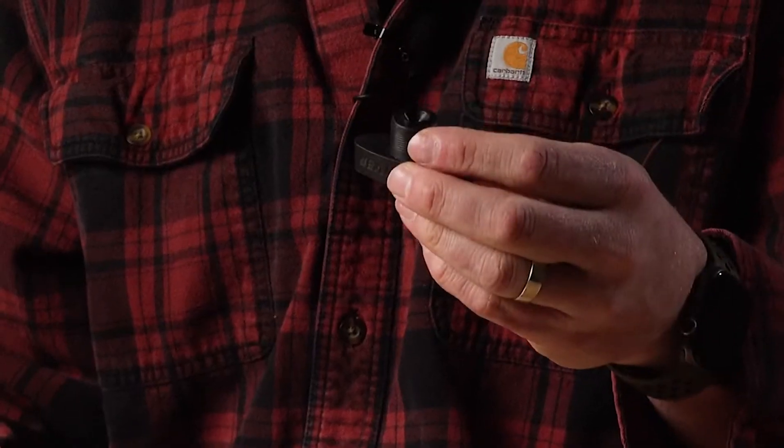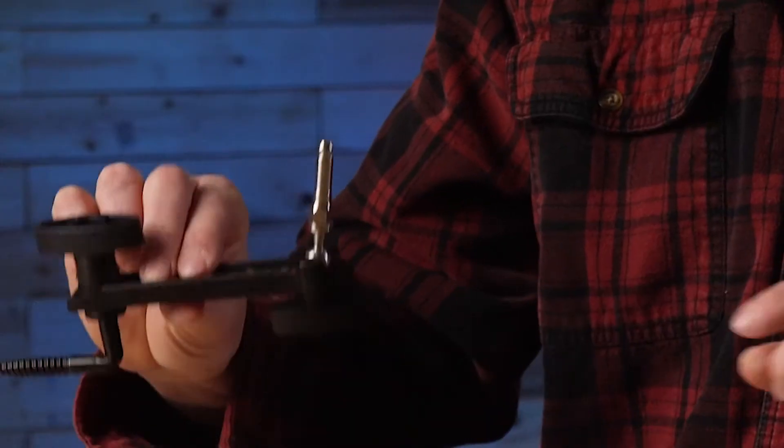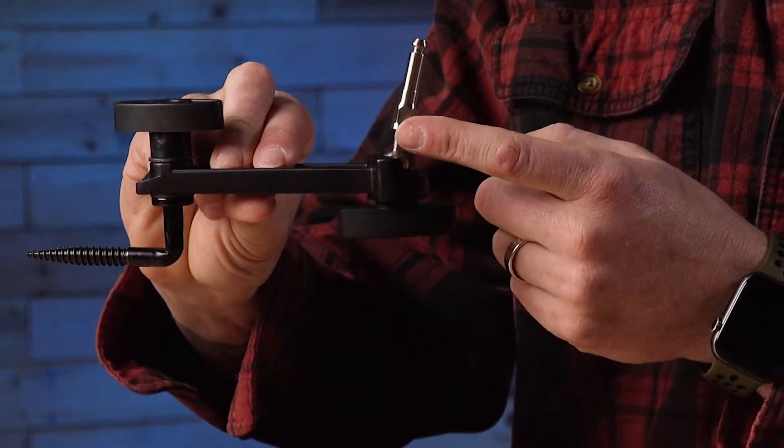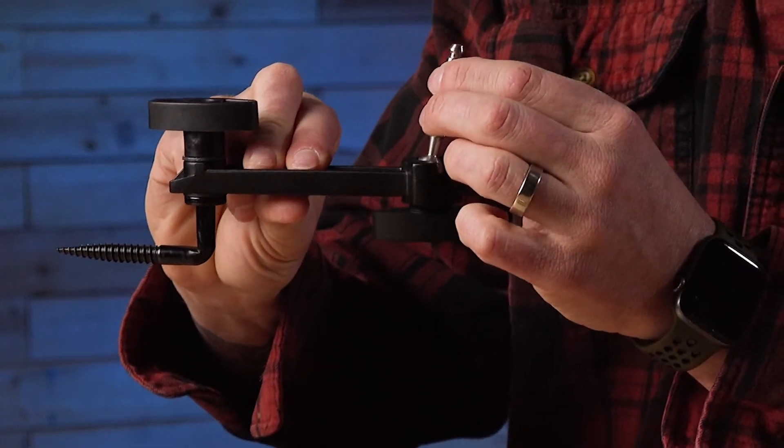From there, we have two of the compression knobs. Those are going to be these knobs here, which connect onto the bottom of the mounting system to hold your easy mount stud in place.